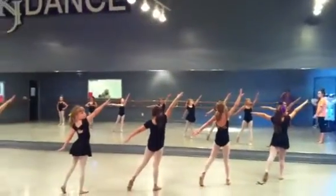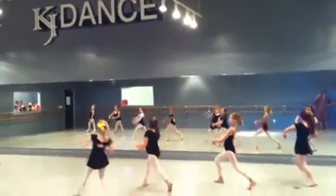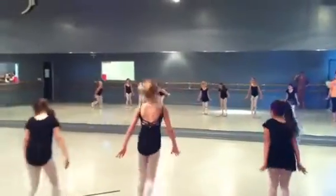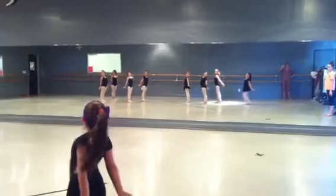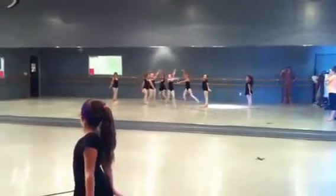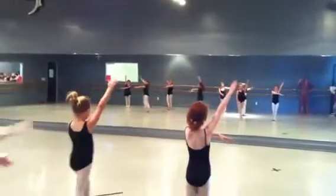Three, four, five, six, seven, eight. Lunge forward, port de bras. Push back. Scoot in, Gianna. Switch. Lauren, your body should be facing the front and your arms should be straight.